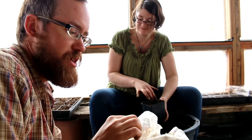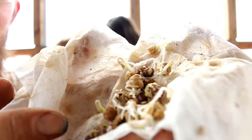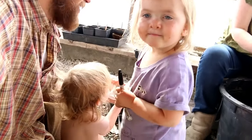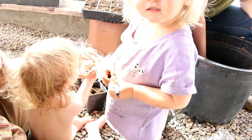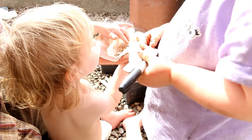We are a little bit behind on our planting of these sprouted seeds. Check it out. These are nasturtium seeds. We've got a little girl here who is very excited about helping. You're being so soft. Good job, Emmy.